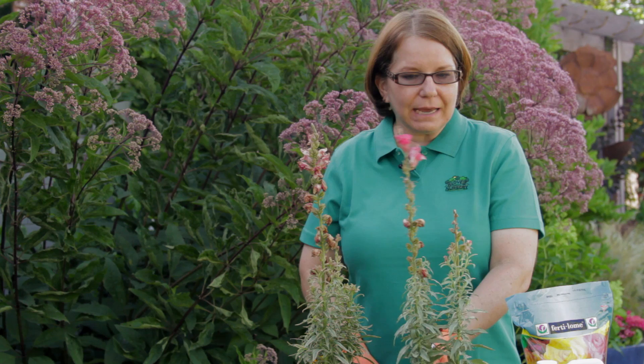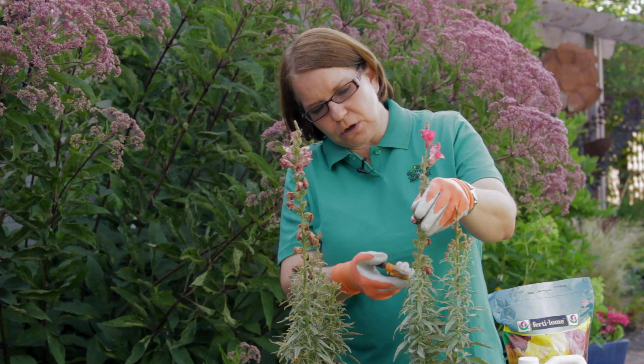They bloom well all summer long if you take the time to deadhead them — that means to cut back the spent flowers. This stalk has bloomed out almost all the way to the top, so I'm going down to where the side shoots are appearing and getting rid of that flower.